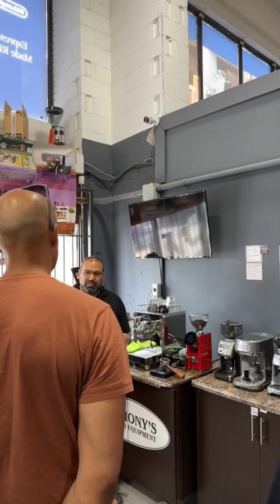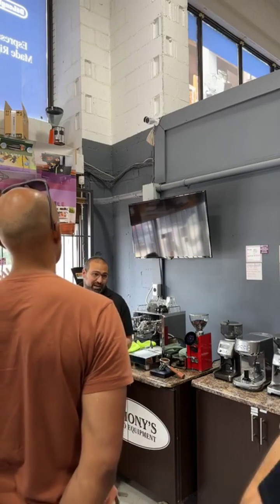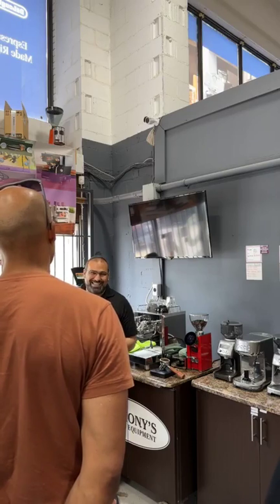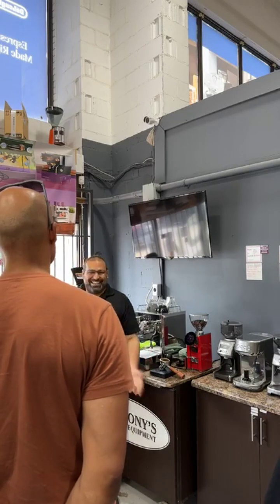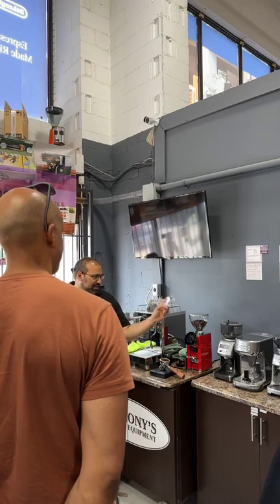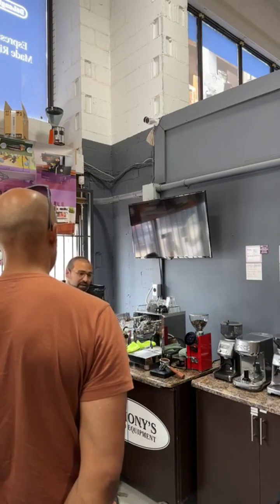I even know one cafe that was spraying their coffee and damaged their $8,000 grinder. After a while, the grinder ended up getting damaged on the inside because of that buildup, and now it's going to be very expensive to repair. So again, I don't recommend doing that. If you're using a single-dose grinder, sure, but just don't do it super often.